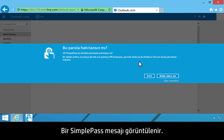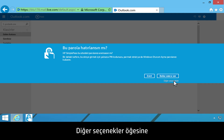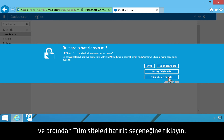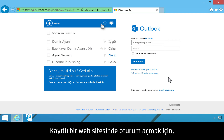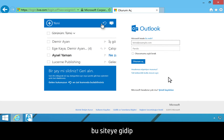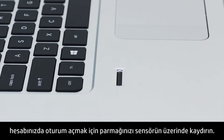A SimplePass message displays. To allow SimplePass to remember all the websites you log on to in the future, click More Options, then click Remember All Sites. To log on to a saved website, navigate to the site, then swipe your finger across the sensor to log on to your account.